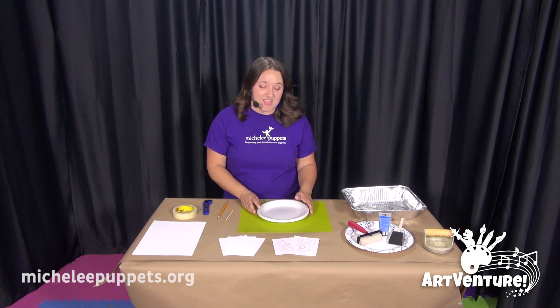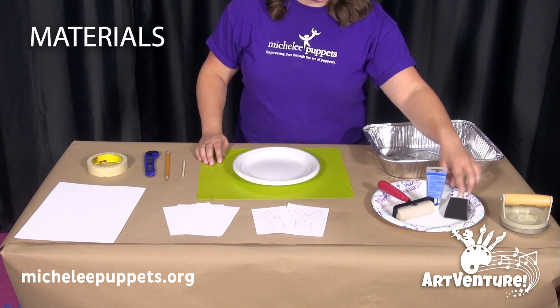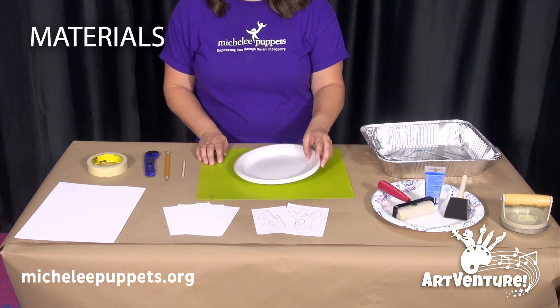For this project you're going to need a barren or a wooden spoon, paper plates, a brayer or a foam brush, water-soluble ink, a tray or pan, a cutting board, and foam plates.